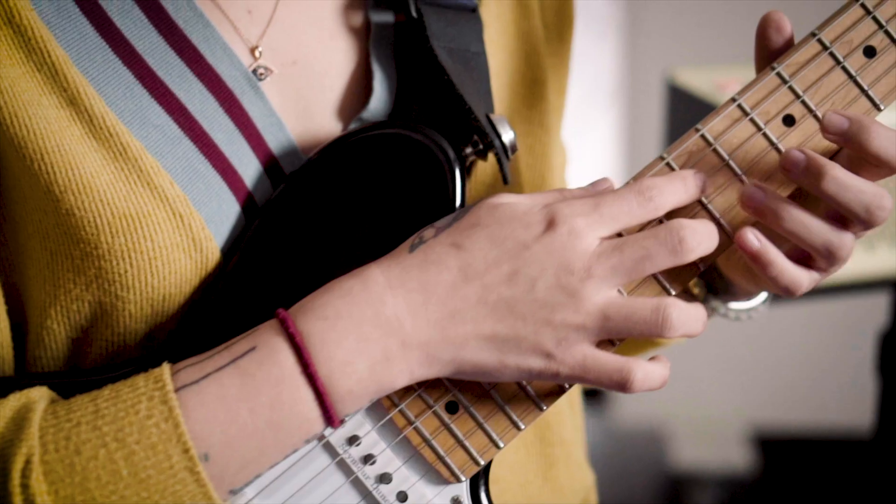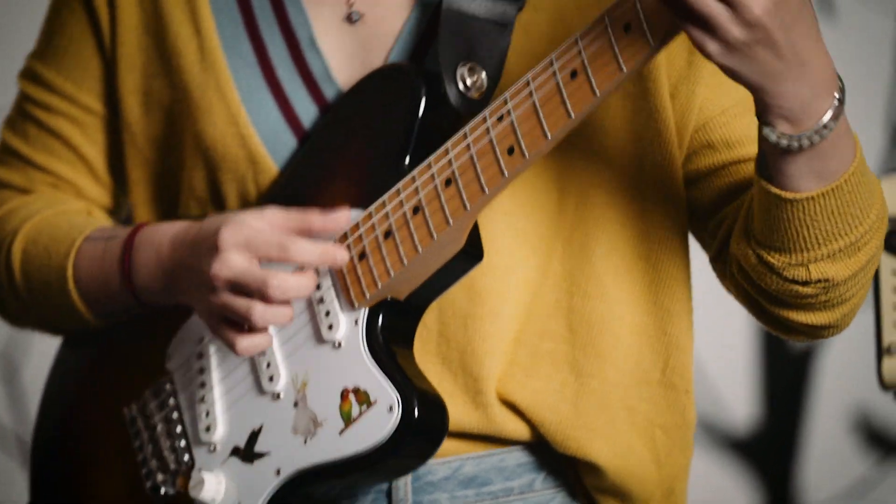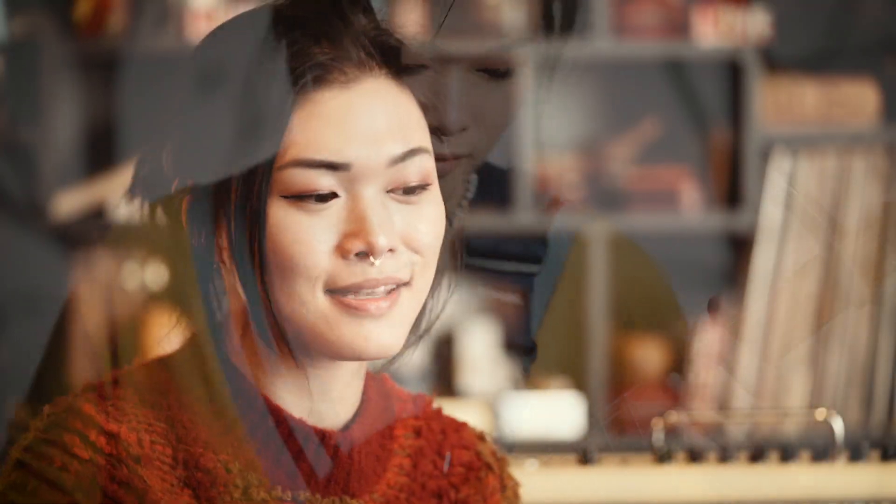Usually how I write a riff is I actually sing it, and then I teach myself how to play it on the fretboard — I'll go and find the intervals and find the harmonies that I'm looking for. I always find that my voice is the best instrument to use first because it comes most naturally, and I like things to ebb and flow like human speech and not sound too forced.